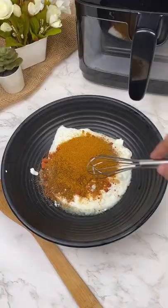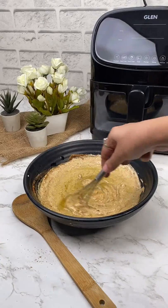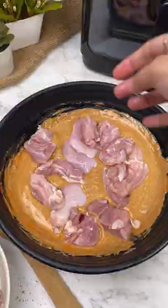Add in hot mustard oil and mix again. I'm adding orange food color but this is optional. Add in the chicken pieces, mix it gently and let it marinate in the fridge for an hour.